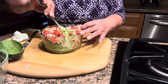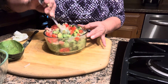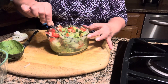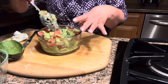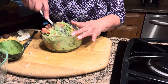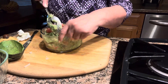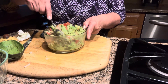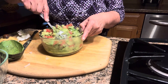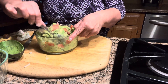It doesn't matter how I eat it — whether with chips, or with enchiladas like we're doing right now, or with tacos or nachos — this is going to be amazing. Once I mash everything together, I taste it to make sure it has the salt it needs. It's probably going to need a little bit more lime or lemon. Whether it's lime or lemon, it's going to taste good.